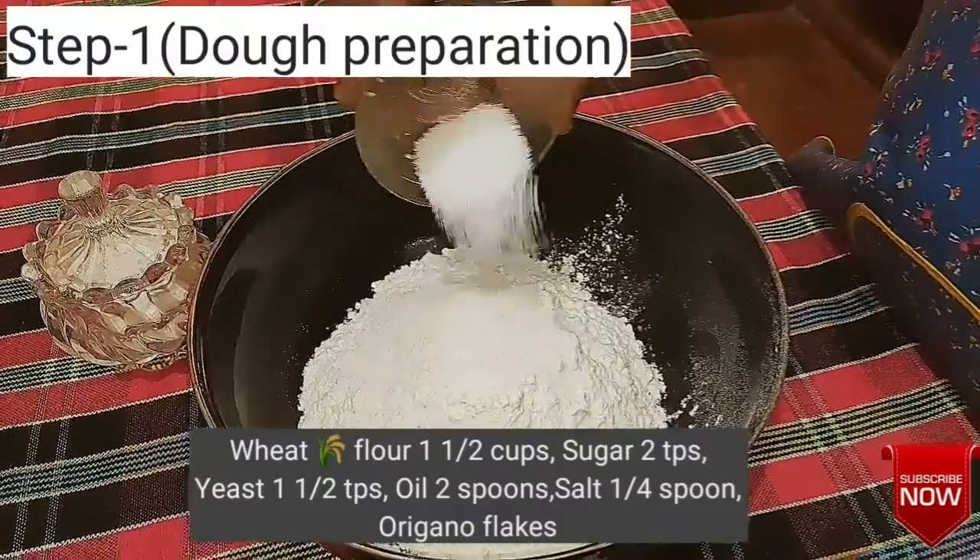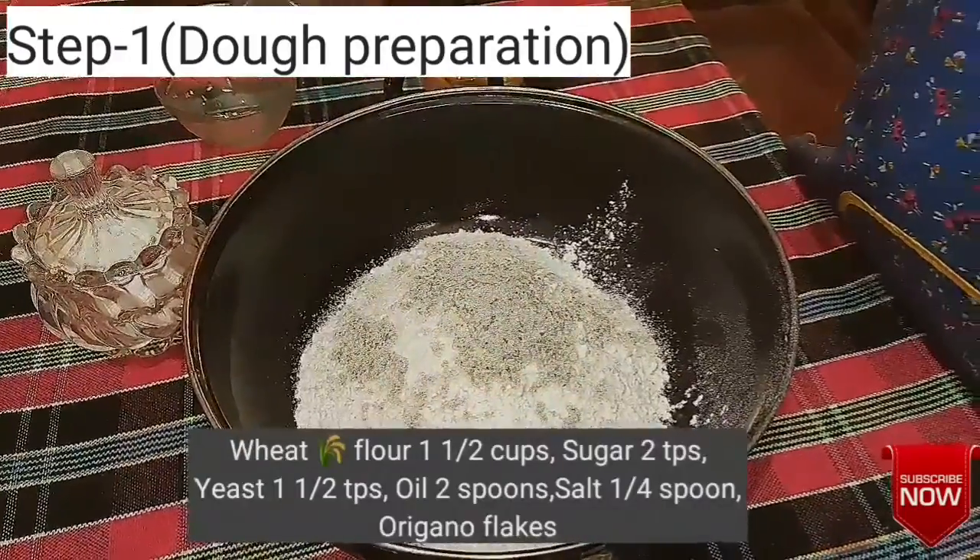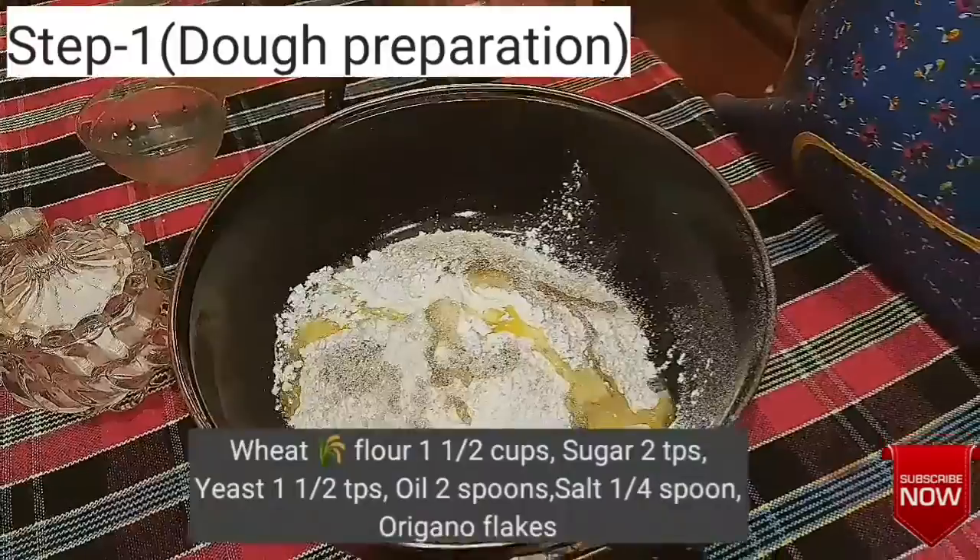For the dough, we need 2 cups of flour, 1 spoon of sugar, 1 spoon of yeast, and 2 spoons of oil.